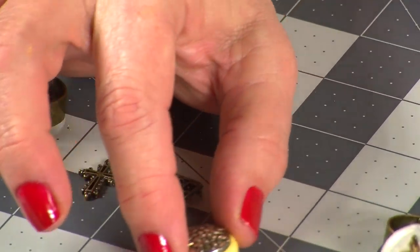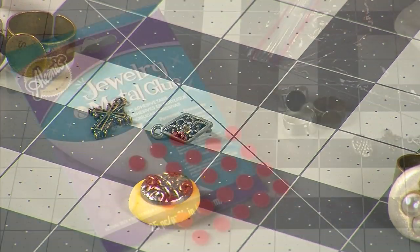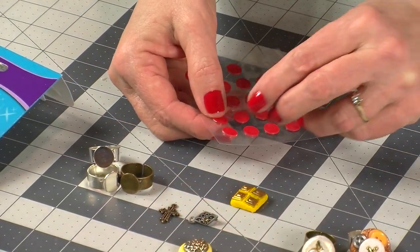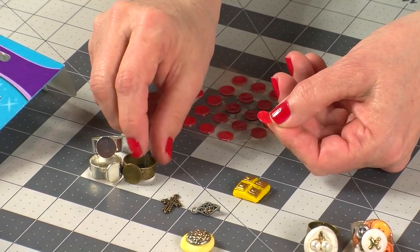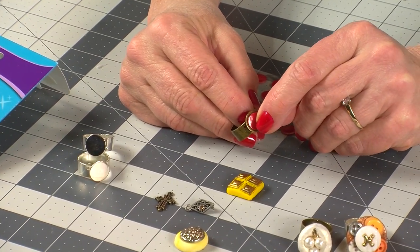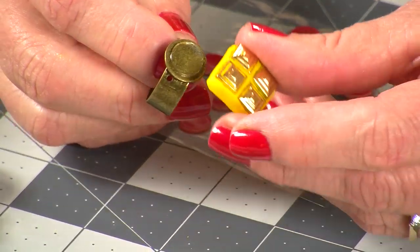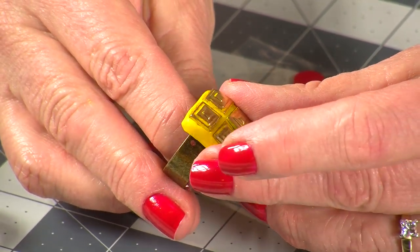Lay it aside and let it dry for at least 24 hours. When it's dry, use an Aleene's jewelry and metal adhesive tab to attach it to your ring form. Just peel off a tab, press it to a ring form, then peel off the red tab. Press the finished clay to the tacky tab and be sure to press it really firmly.